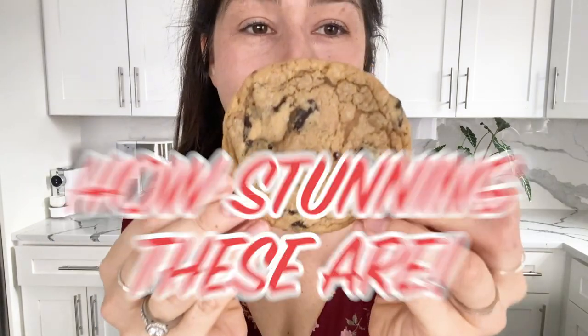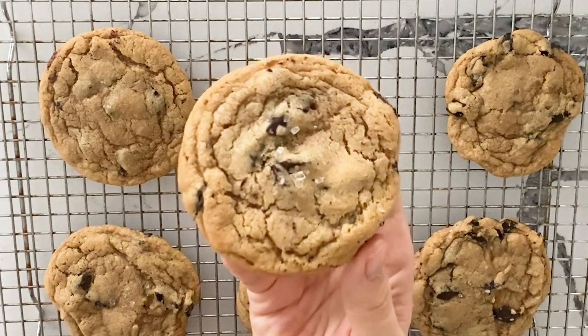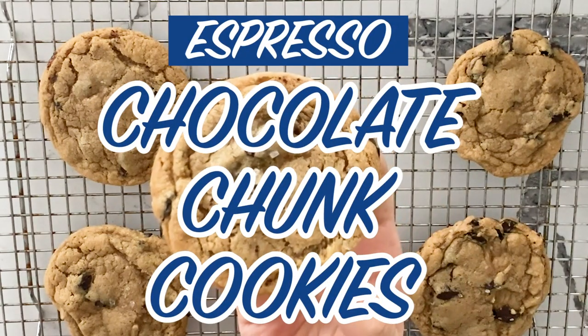I absolutely can't handle how stunning these are. Today we are going to be making espresso chocolate chunk cookies.